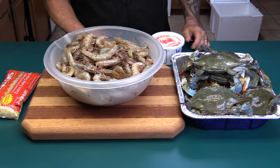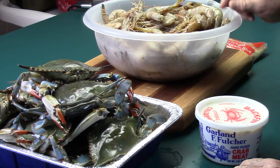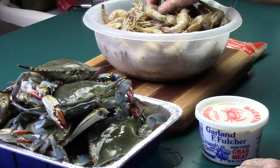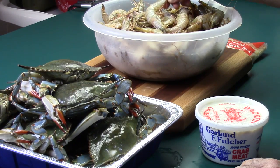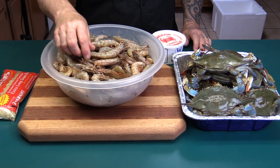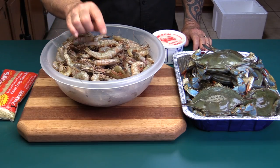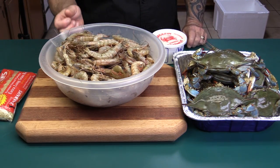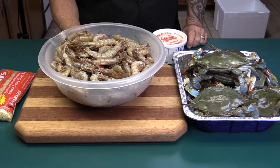Here is all the seafood that's going into this gumbo. I've got five pounds of Gulf Coast brown shrimp. These are about the size I like in a gumbo. I don't like the little small ones — they're aggravating to clean, plus I want to taste the shrimp. Brown shrimp is excellent in a gumbo. It's got a really strong seafood taste. That's what I prefer.